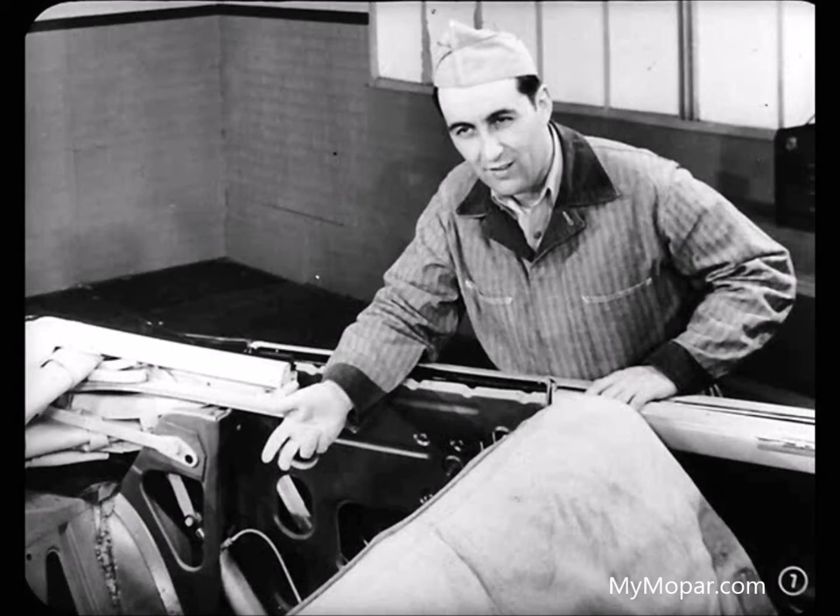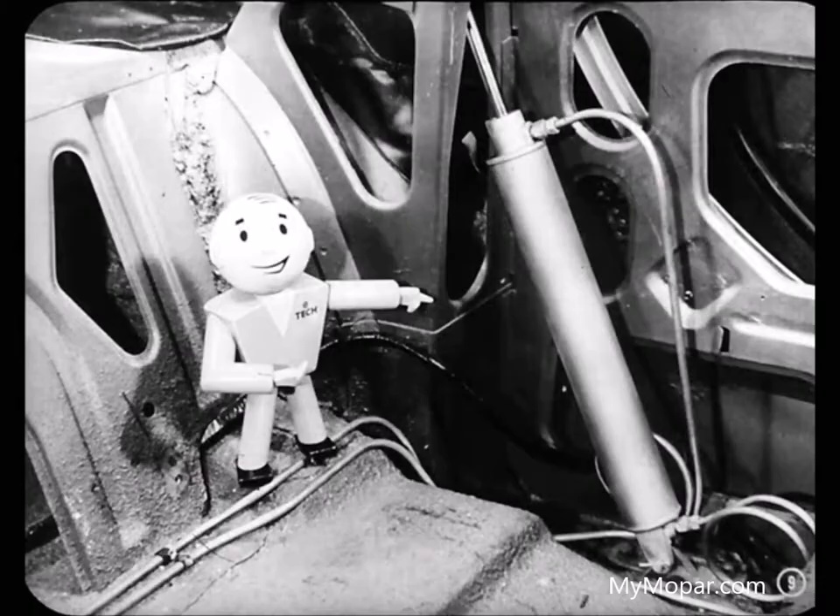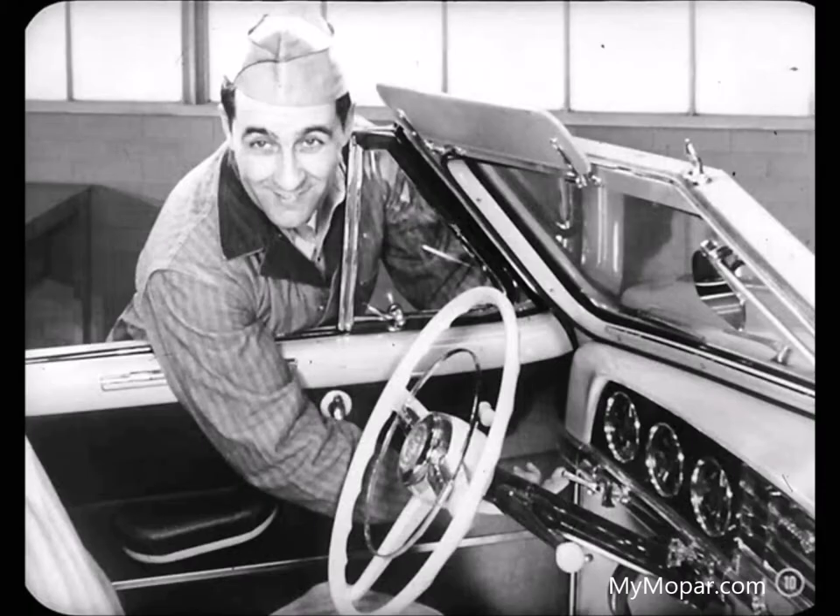I've already taken the rear seat and some of the trim out of this car so we can get a look at the top operating mechanism. Here in one compact unit, there's a fluid reservoir, an electric motor, and a hydraulic pump. This unit pumps fluid under pressure to the cylinders. The pistons in the cylinders push the top up and down. Now let's take a look at how the system operates by starting at the top control switch located on the instrument panel.